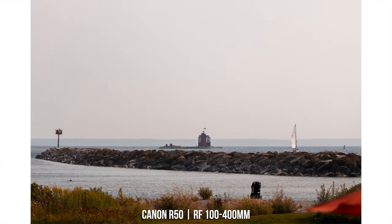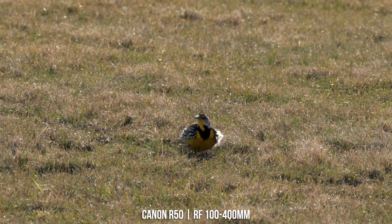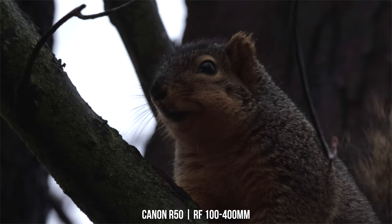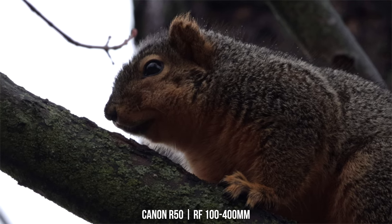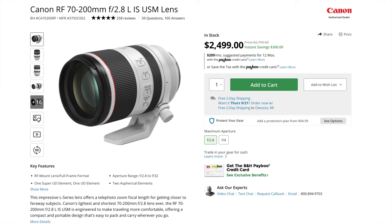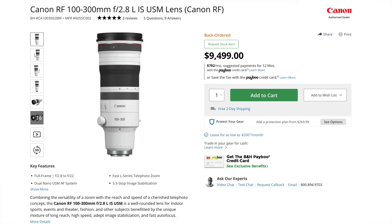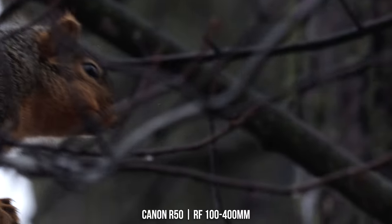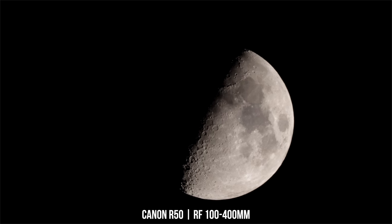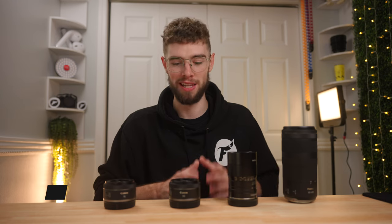If you want to get into sports photography, sports videography, or wildlife where you need an extremely zoomed-in perspective, this is the perfect lens for you. You really can't get a better Canon RF lens at this price point for what it does — comparable lenses run well over $2,000-$3,000. For $650, it's an amazing lens if you need that extremely long focal length. That wraps up these four awesome Canon RF crop sensor lenses. Thanks so much for watching!